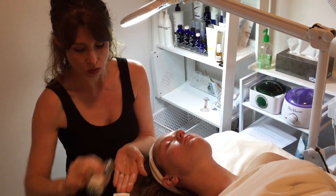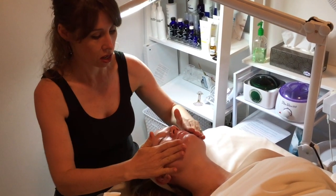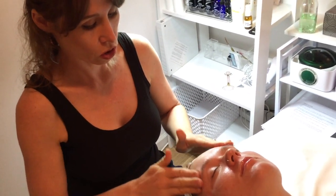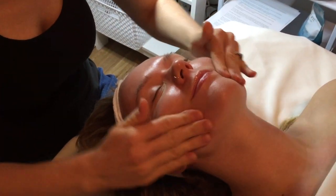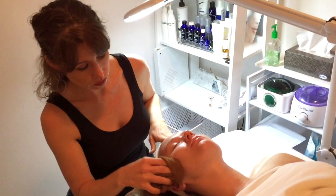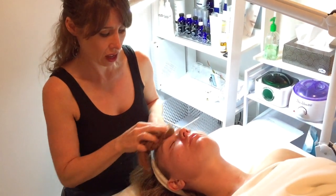To prepare your skin for the face mask, you're going to use our face wash, which is charcoal with organic aloe, and some of our detox scrub. This is going to cleanse and exfoliate. You're going to want to cleanse in small circular motions gently for a minute or so.